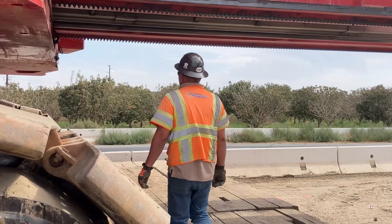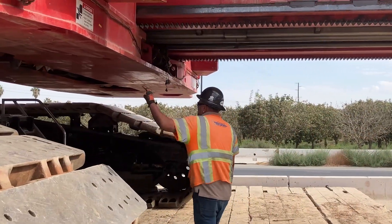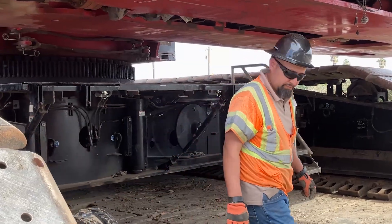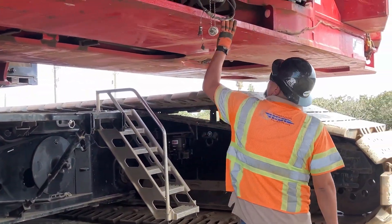Make sure the crane deck is clear of any debris. Ensure all pins and latches are in the correct place and that you have all the correct certification and paperwork for the crane.